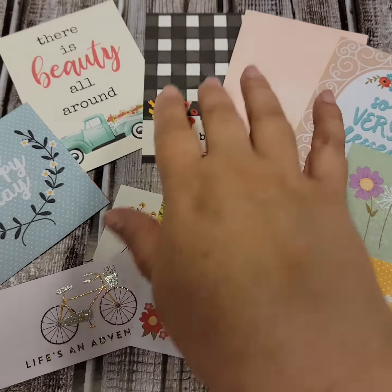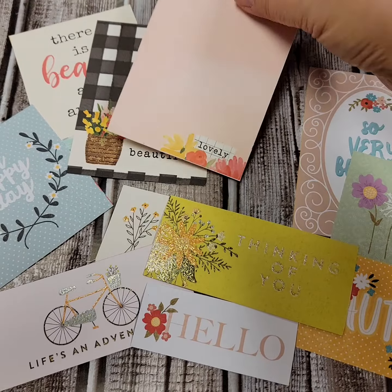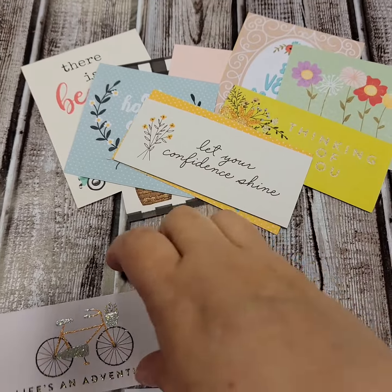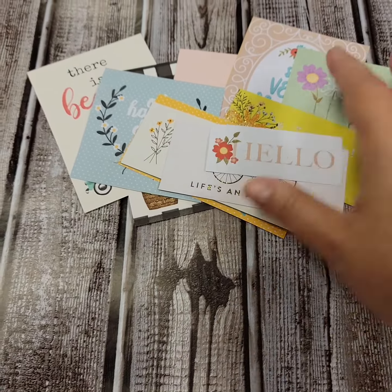First of all, she sent me all these fun little journaling cards. I use them for tags and embellishments and whatnot. So those are all wonderful.